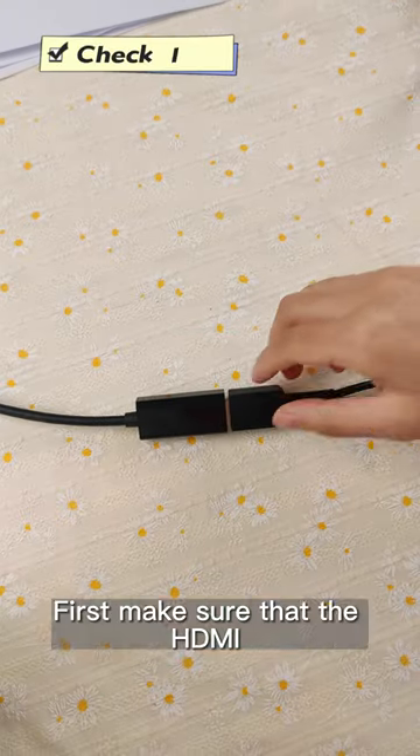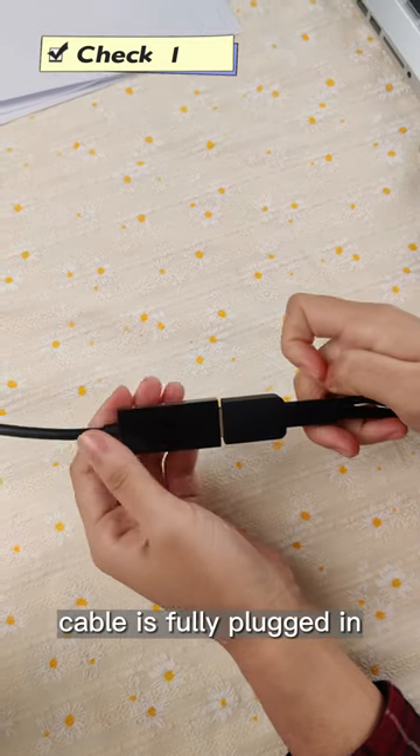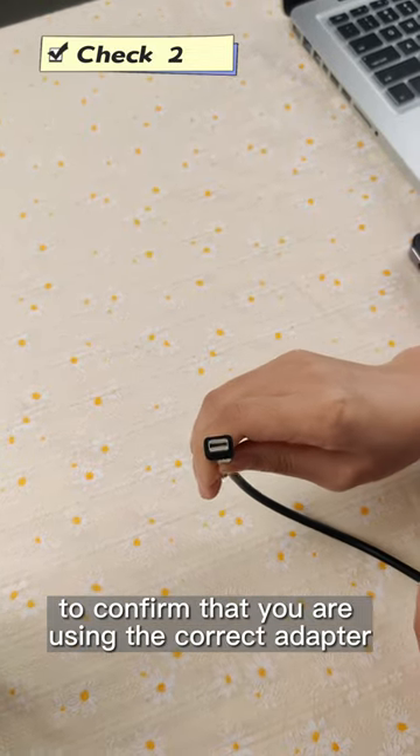Solution Check 1: First make sure that the HDMI cable is fully plugged in. Check 2: Send the adapter purchase link to service at Gauman. Need to confirm that you are using the correct adapter.